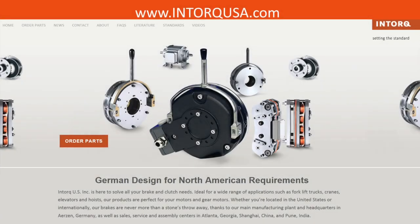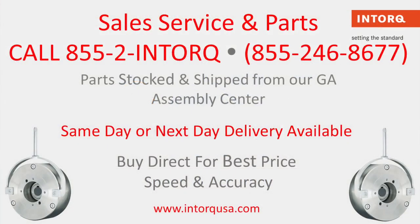If you would like more information on this brake, please visit our website at www.ntorcusa.com and check the literature tab for our brochure with specifications available. For sales, service, and parts, please call 855-2-NTORC. Parts are stocked in our Georgia Assembly Center and we provide same and next day delivery.